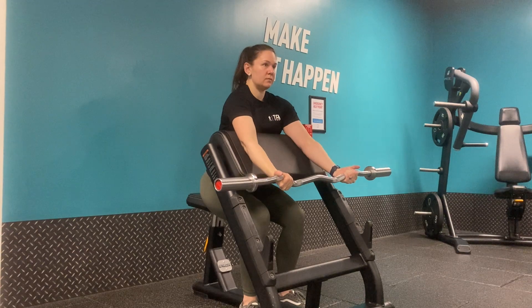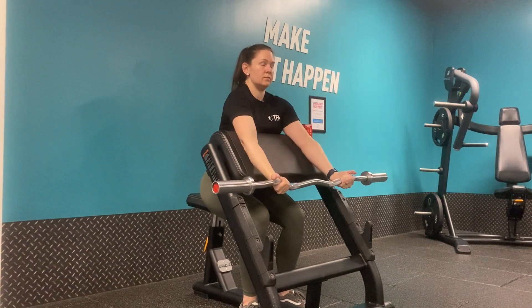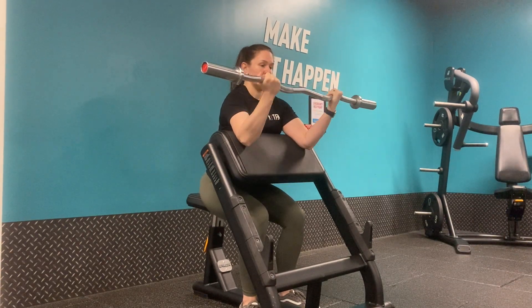Starting at the top of the movement, slowly lower the barbell down until we feel a stretch in the bicep. Once we feel that stretch, curl the bar up towards your shoulders, squeezing the bicep at the top of the movement.